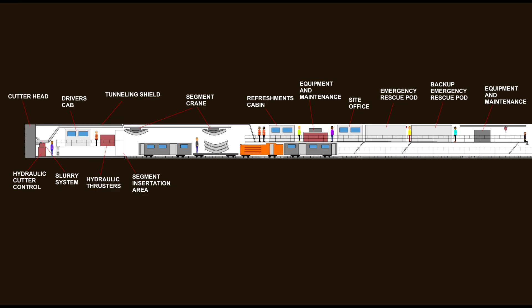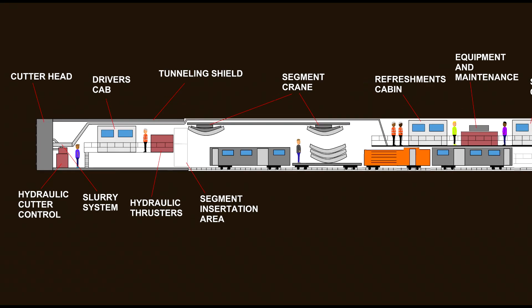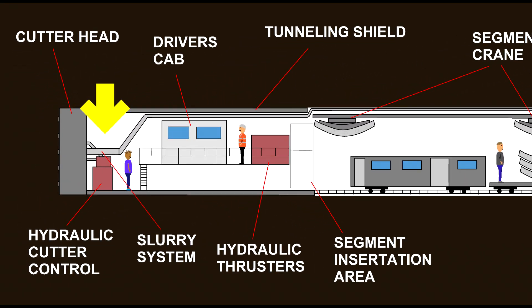Let's take a look at the diagram of the Tunnel Boring Machine. We start at the cutting head and we're going to be looking at every single part all the way to the back. The next part is the very start of the machine: the hydraulic cutter control. This is what controls the cutting head as well as running the slurry system.